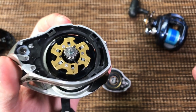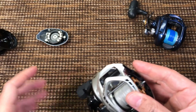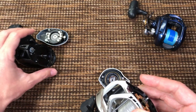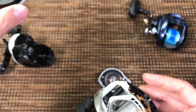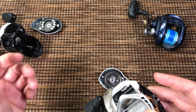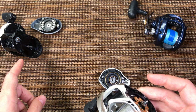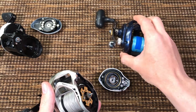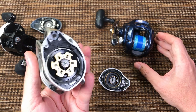I have to tell you right now: this reel casts beautifully. A lot better caster than the Abu — the Abo's bearings were full of very thick grease when it was brand new and I never cleaned them. The Daiwa Lexa is a pretty good caster, but of the three reels this one casts the best.